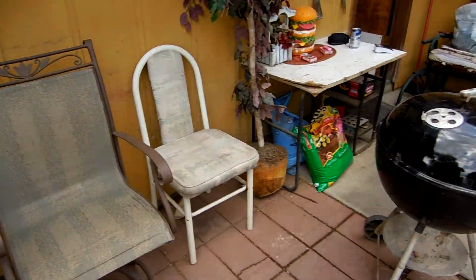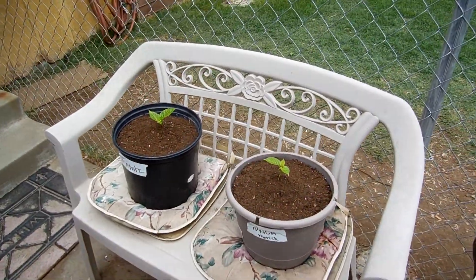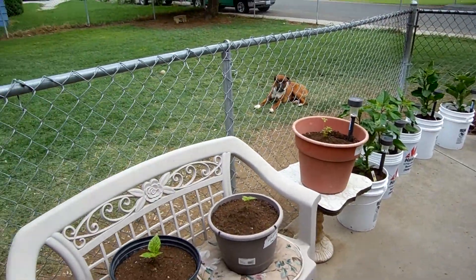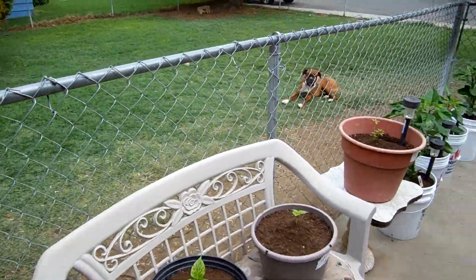That's what I got so far guys. Hope to have a really hot summer. So there's the view, and thanks for watching guys. I can't believe these dogs have been so good with the plants.